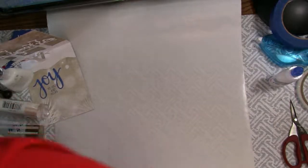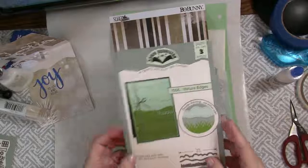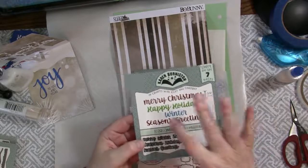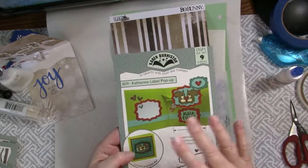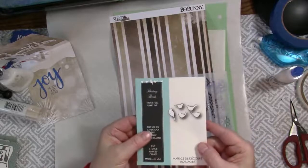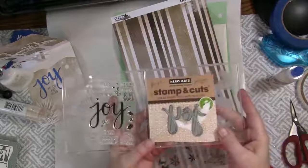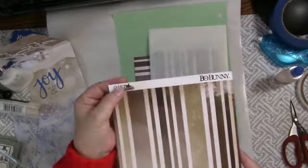Here are the supplies I used to make that card. I'm using the Tree Pop Up die from Karen Burniston, and the Nature's Edges die which is very versatile — you can use it to make a snow bank or hills, clouds, or grass. I'm using the Word Set 3 for Holidays to say Happy Holidays, and a label from the Catherine Label Pop Up die set. I'm using a little bird from Memory Box's Resting Birds, a stamp and cut set from Hero Arts with Joy and some words to go with it, a stencil from Penny Black, and some really cool two-sided paper from Bow Bunny called Sleigh Ride.